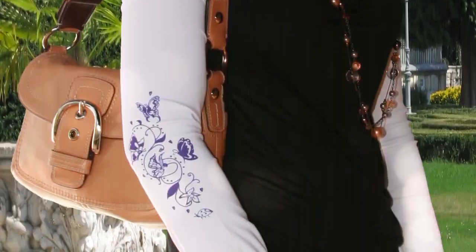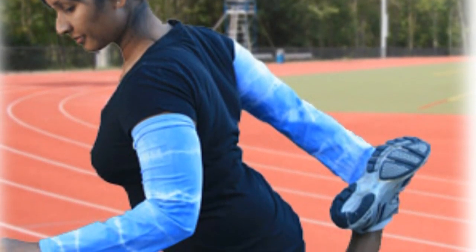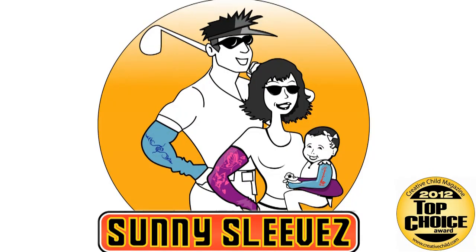Slip them on in the sun, slide them off when you're done. No mess, no missed spots, no fuss. SunnySleeves.com — protect your arms with style.